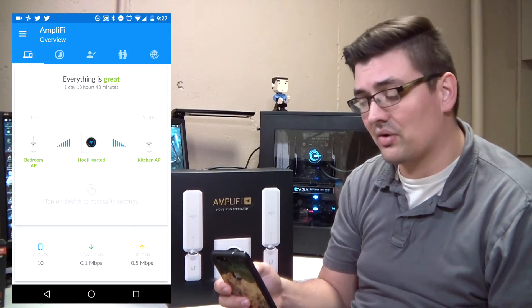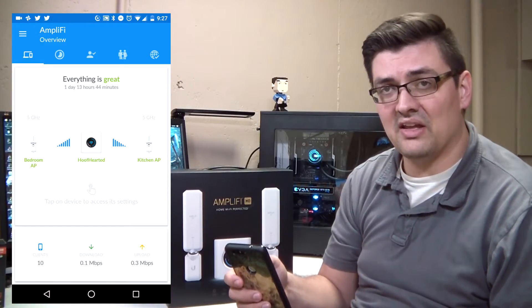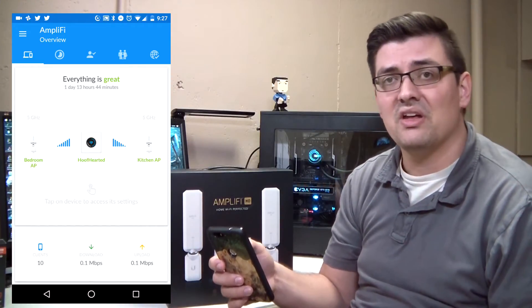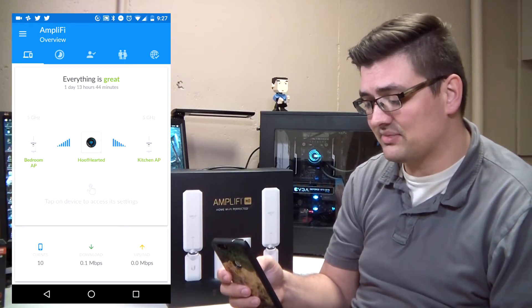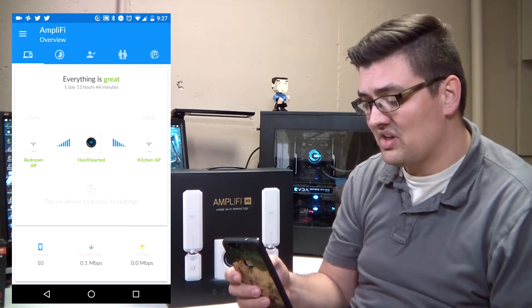For one of your access points, if you want to configure it to the 2.4 GHz band for longer range but slightly less performance, you can do so. But I prefer the 5 GHz band because you get the most optimum performance out of that. It does have a slightly shorter distance, but in the average household this works quite well — one in the basement, router on the first floor, and an access point in a back bedroom where you're having a hard time getting coverage.